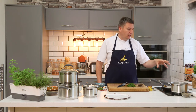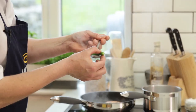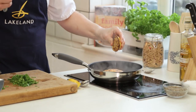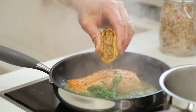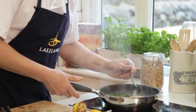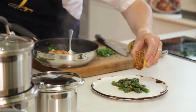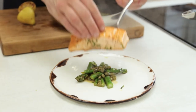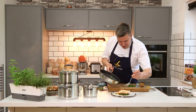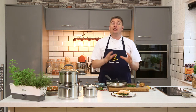Everything's happening on the hob. I think all dishes like this are great because all the flavours stay in this pan — they're not going anywhere, and you're going to enjoy it. And that's it, we're ready to serve. There we go, just that little bit of sauce. And that is how I use Lakeland's non-stick stainless steel pan range.